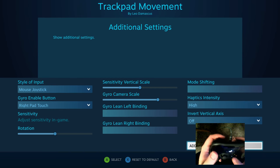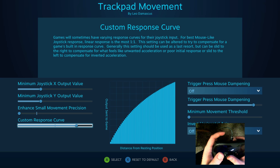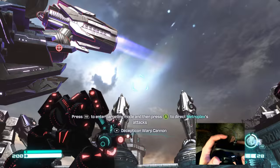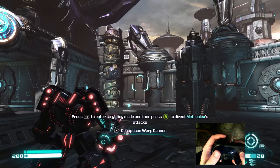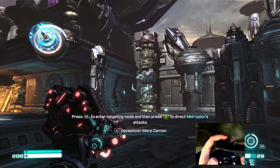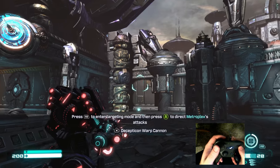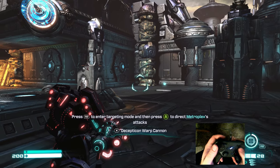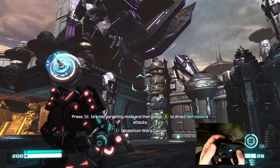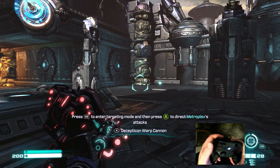But if we go in here and we max out the custom response curve, that's going to bring us to that max value a whole lot faster. You can see we have a bit of increased sensitivity, but at the same time because we don't have the minimum maxed out, even though we're getting that speed it's not as clunky with these small movements.